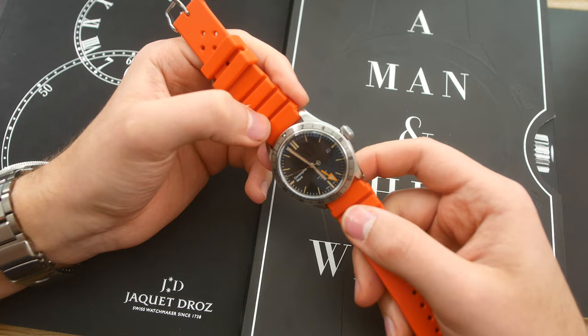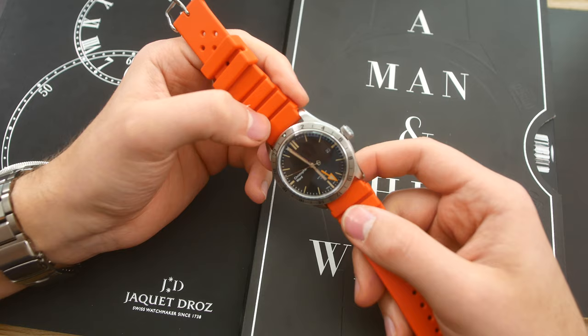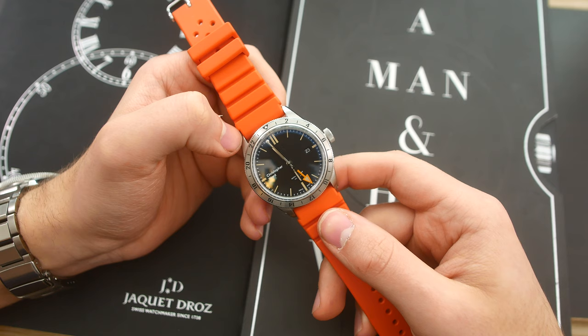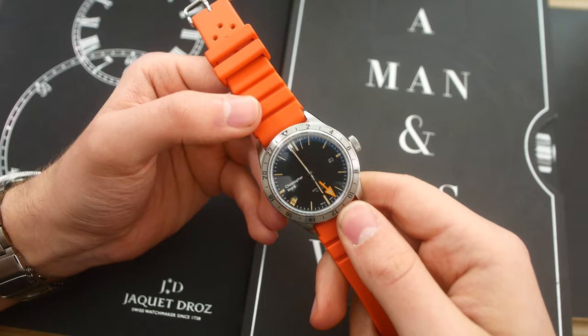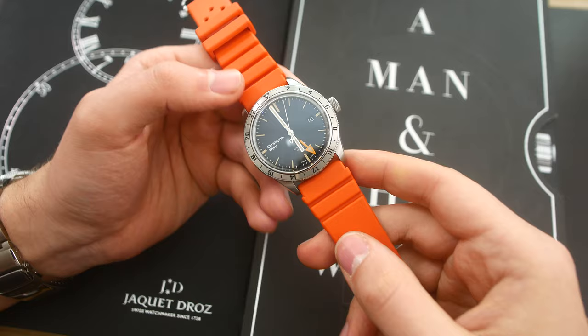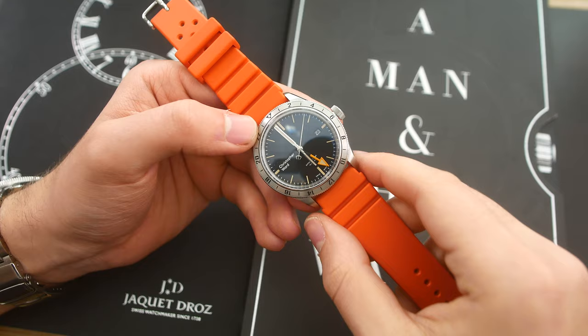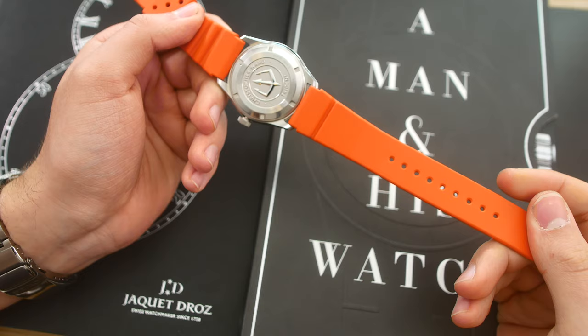The watch that I have fitted this strap to right now is the Christopher Ward C65 Trident GMT. Maybe not the best-fitting watch for a strap like this, but this was the only watch I had at hand which has 22-millimeter lug width and also has some sort of orange element to its design — in this case the GMT hour hand.